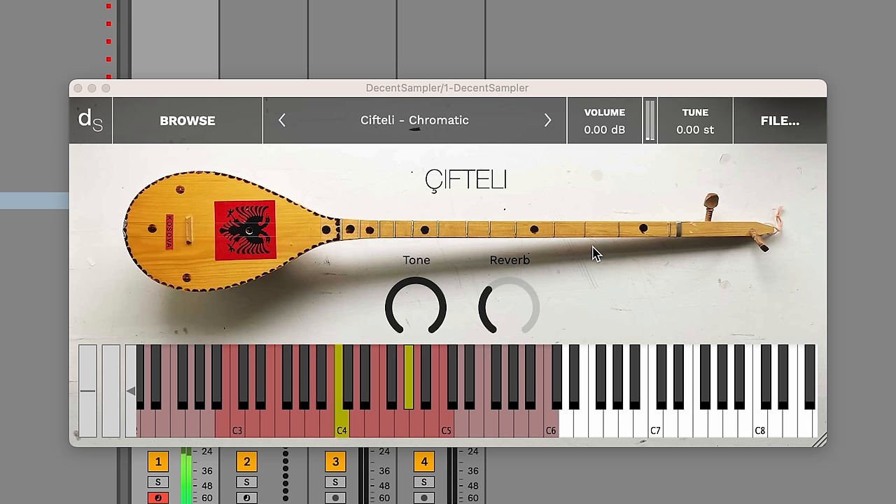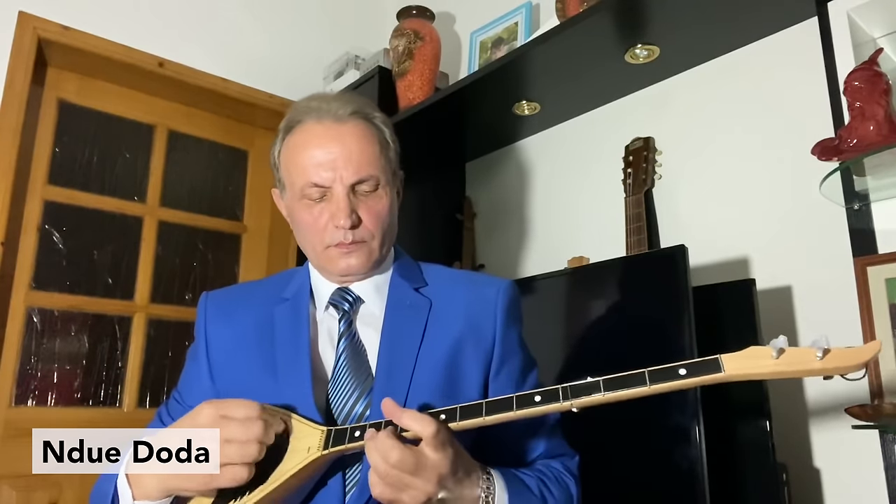When putting this library together, I tuned the samples according to the 12-tone scale. This works really well for the kind of music that most people make. The problem is, we've lost those magic in-between notes that are a huge part of the sound of this instrument.